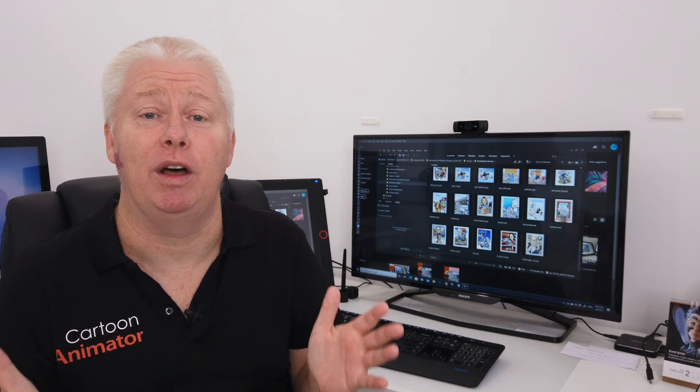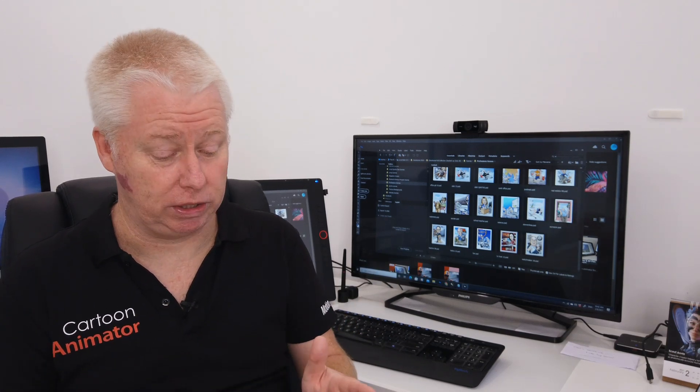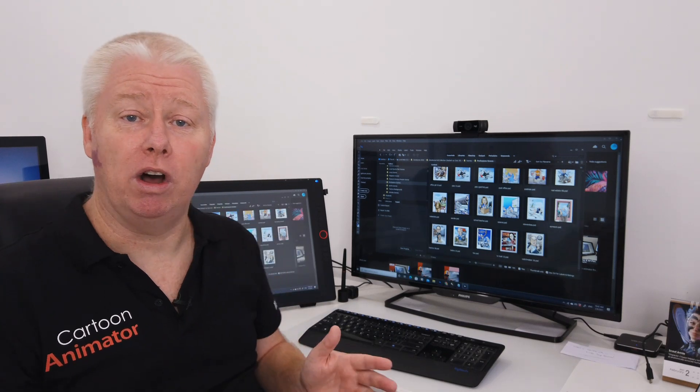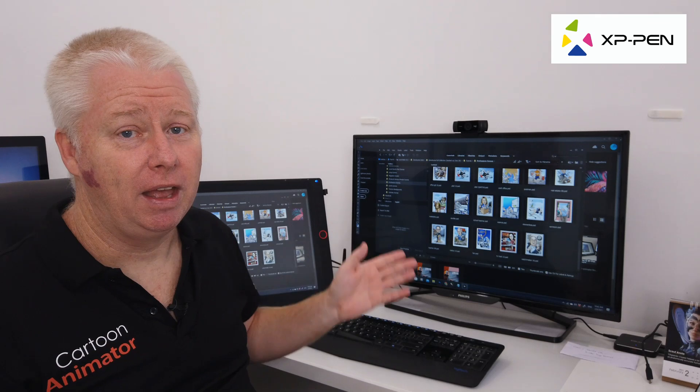G'day, I'm Gary Pye. As an artist, illustrator and animator, the piece of software that I use probably more than any other on a day-to-day basis is Photoshop. And over the last few decades, I've used a little 5x8 inch drawing tablet to create all of my work — up until recently, when I got the XP-Pen 24 Pro drawing display, and this thing changed everything about the way I work.